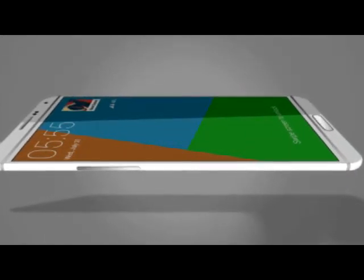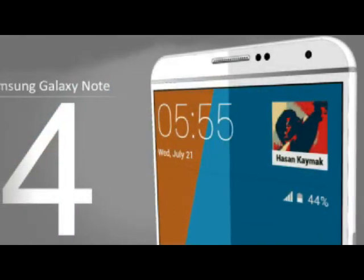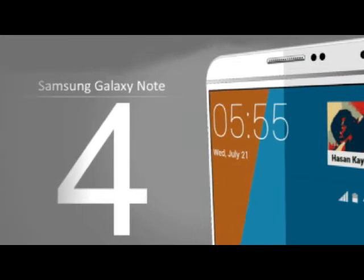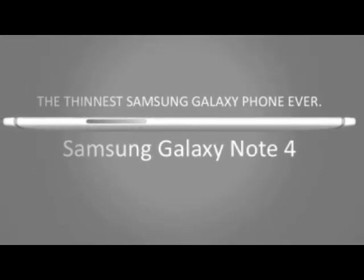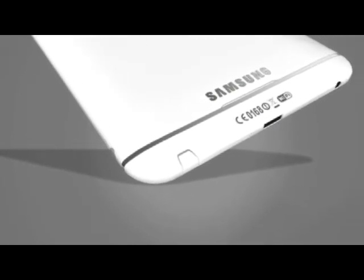Hey friends, are you ready for a new device in 2014? We're taking a look at the possible design for the Samsung Galaxy Note 4. The phone features a screen with a very small bezel, a big volume button, and a singular physical home button at the front. It is possible that the Samsung Galaxy Note 4 will have a fingerprint scanner.